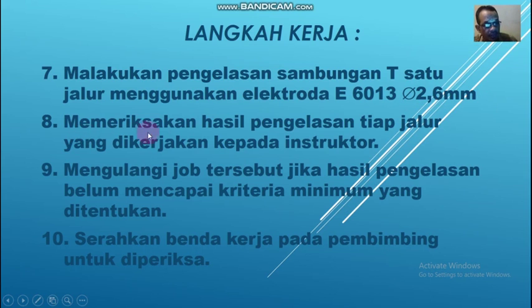Yang kedelapan, memeriksakan hasil pengelasan tiap jalur yang dikerjakan kepada instruktur atau guru pengampunya. Jadi setelah selesai pengelasan, tiap jalur harus kalian periksakan dan laporkan dulu ke guru atau instrukturnya. Yang kesembilan, mengulangi job tersebut jika pengelasan belum berhasil atau belum mencapai kriteria minimum yang ditentukan, kalian harus mengulang lagi sampai bisa, sampai sesuai dengan kriteria. Yang kesepuluh, setelah selesai, kalian harus menyerahkan benda kerja pada pembimbing untuk diperiksa.